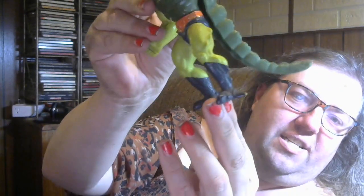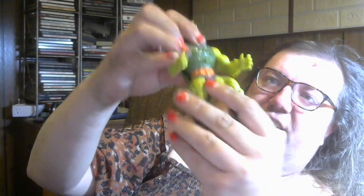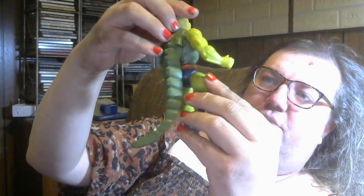He's got a scuff mark on his foot here, you can kind of make out. He's got some other scuff marks too. So he's not in excellent shape or anything like that, but he's in good display shape. He's playable.